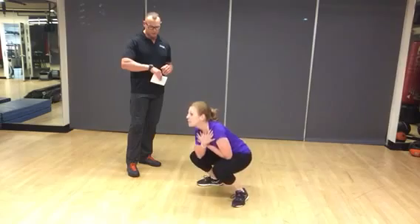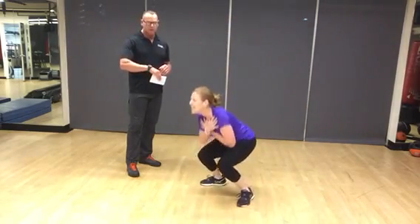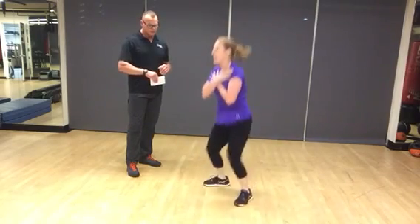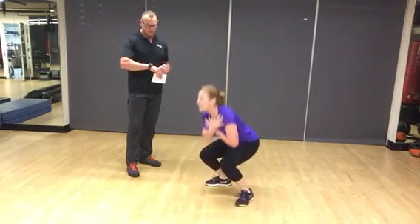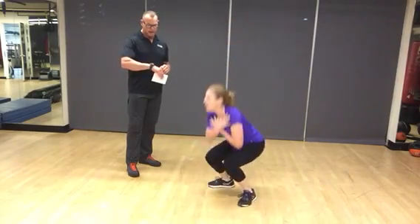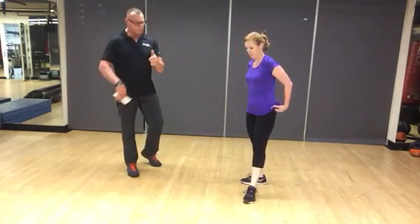Breathe in as you descend. 15 seconds. 10 seconds. And break. Three more rounds — 30 seconds of rest, then you go again. Then you're done.